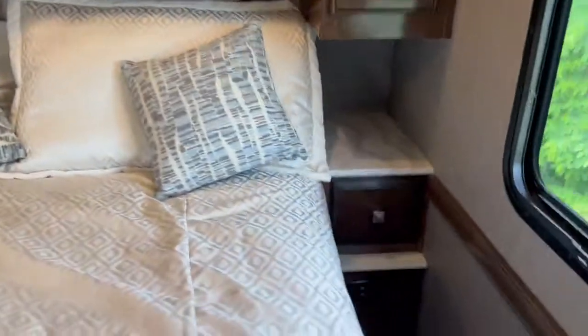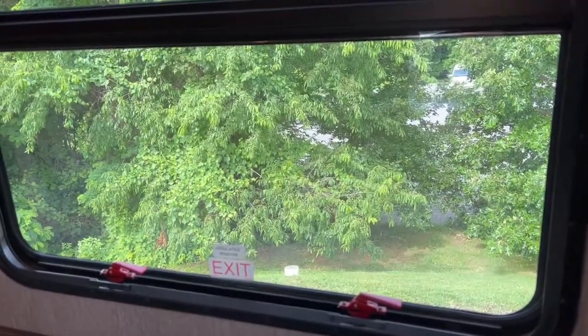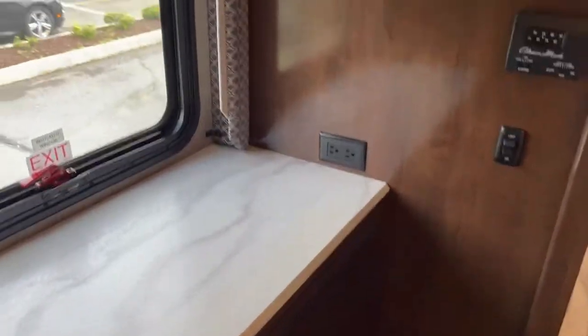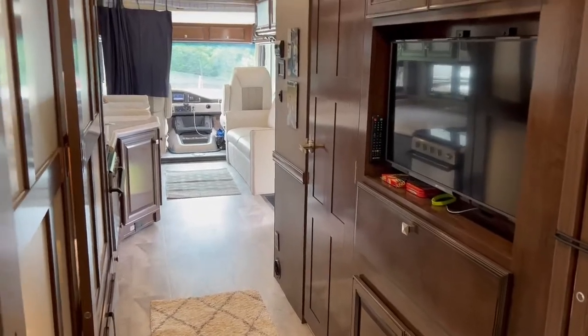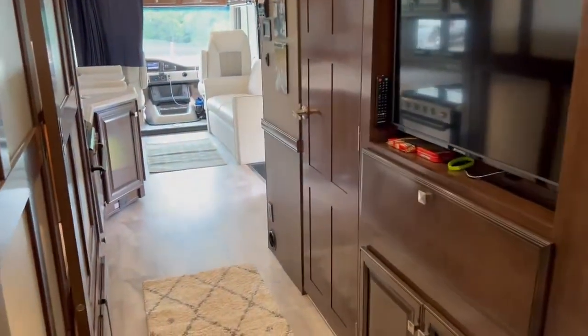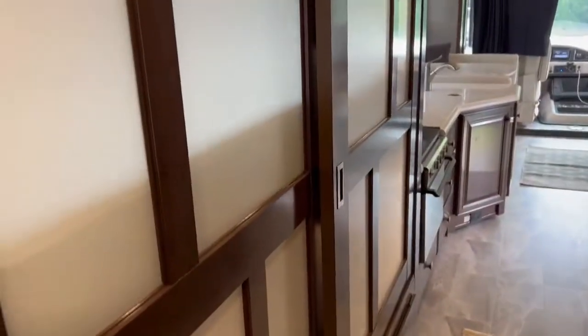There's also a little drawer on that side. These windows open but they're emergency windows so you can't open them with a screen. This unit does have a generator. It does not have a washer/dryer and is not equipped to add one, so if you're looking for a washer/dryer, this isn't it. The master bedroom has doors so it's completely private when you close them, and there you have it.